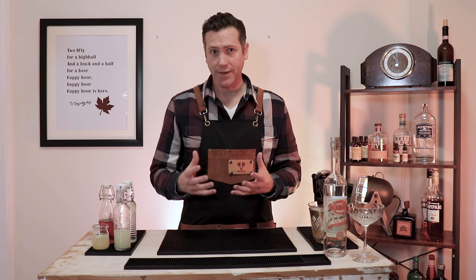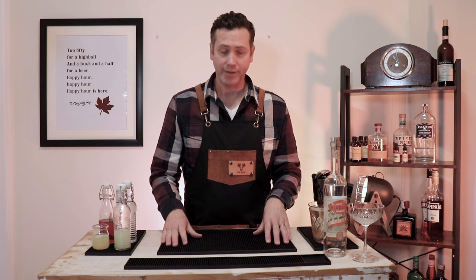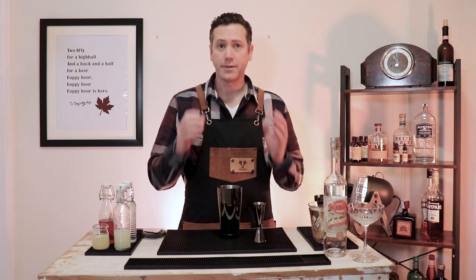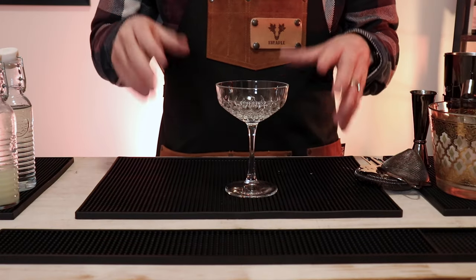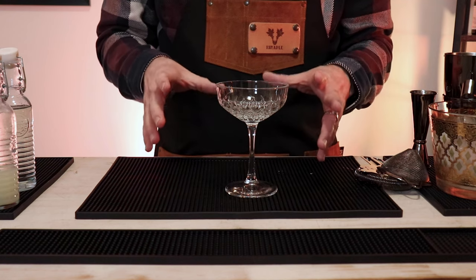The Lusty Lady, described as delightfully luxurious and frothy — it's exactly how I would describe the two friends that gave this to me. One more delightfully luxurious and the other a little more frothy, but I'll leave it at that. So we're starting off building this one in the shaker. The Lusty Lady will be served up — we're going to use a coupe glass today, also great in a Nick and Nora glass. Served up means it's shaken or stirred beforehand and not poured over ice.